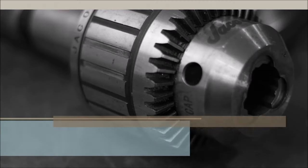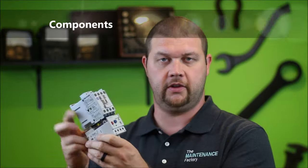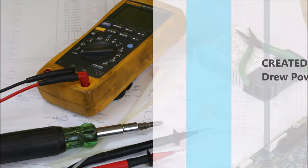Hi and welcome back to the Maintenance Factory. In this episode we're going to talk about the basic principle of operation for a motor contactor. We're going to cover how it works, what they look like with a couple of examples, and then later in the video we're going to take one apart on the bench and let you get a good idea of what the parts and pieces look like on the inside.